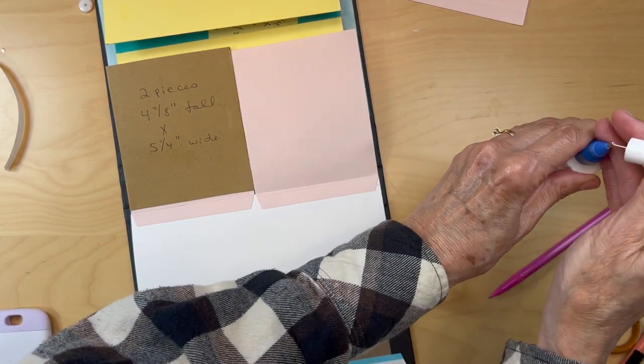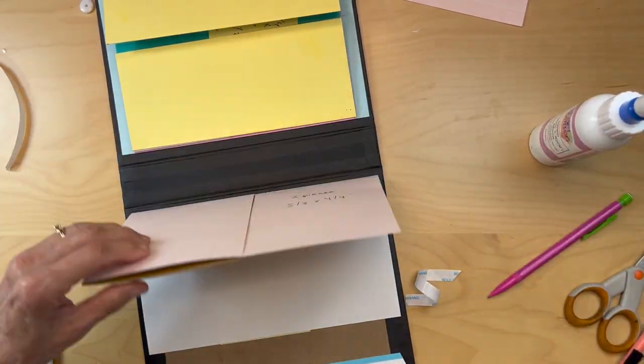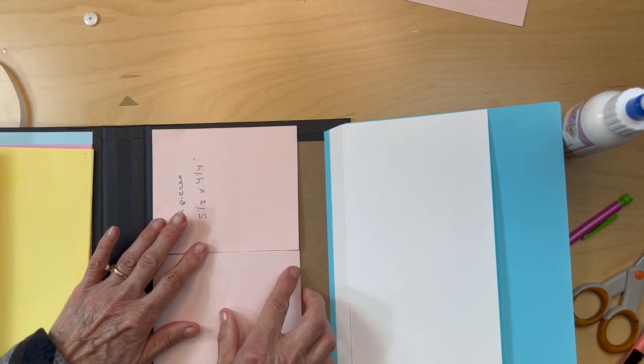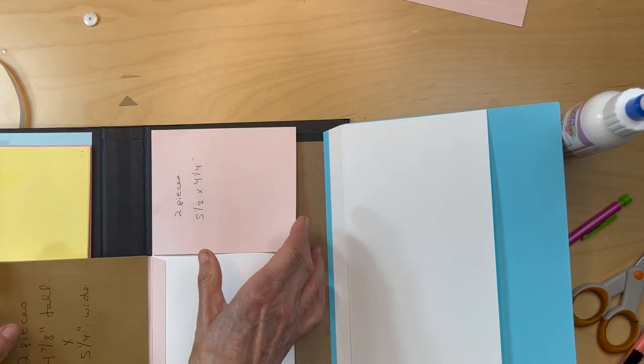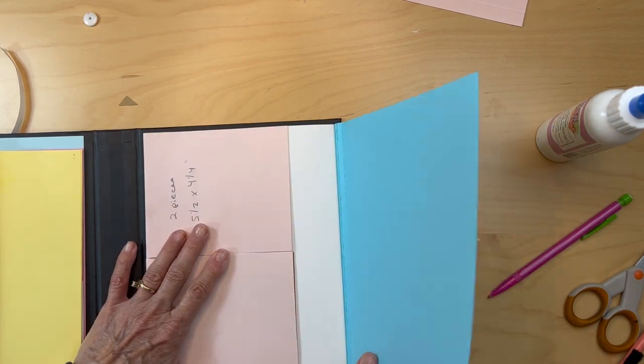Now you have this pocket, and you're going to do the exact same thing with the other flap. I think we're done with that — we have our flaps with their pockets in.